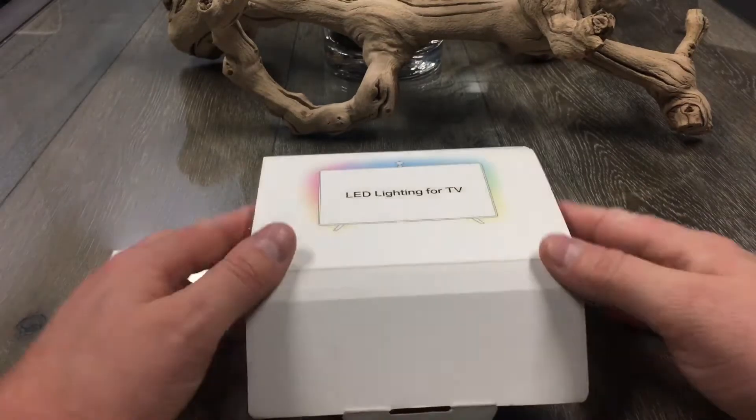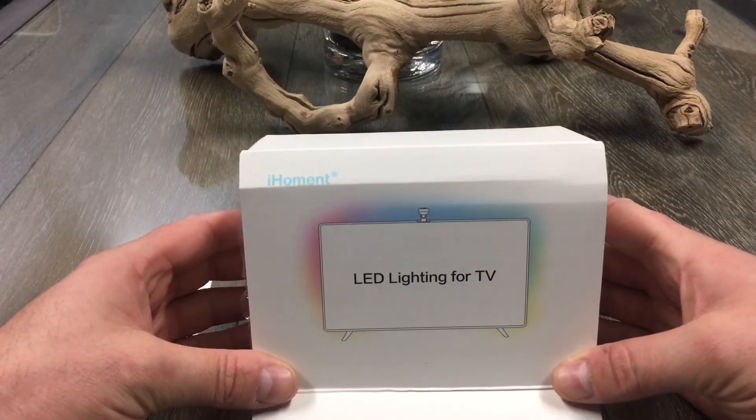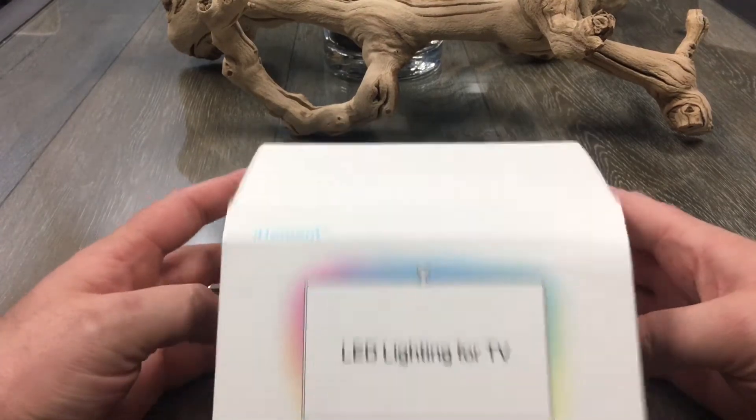Hey guys, Steven Reviews Products here. Today we're taking a look at the iHomint LED Lighting for TV.